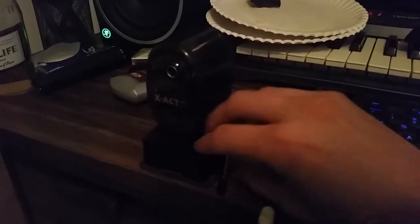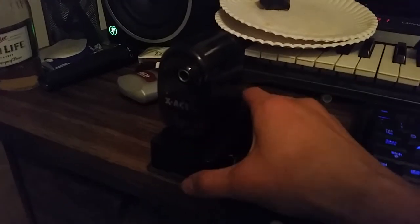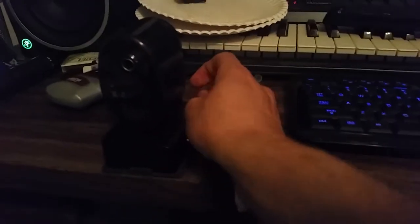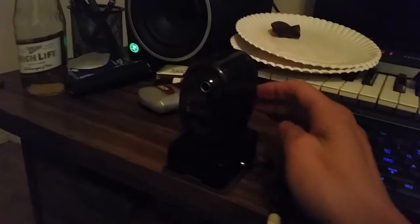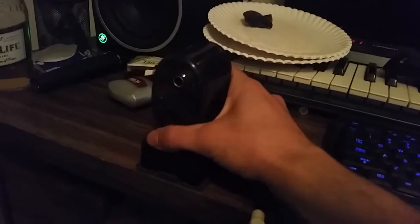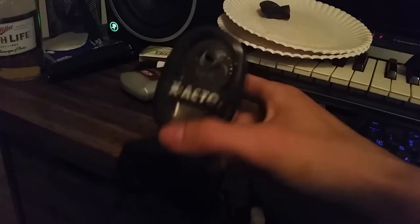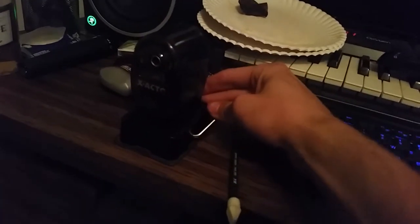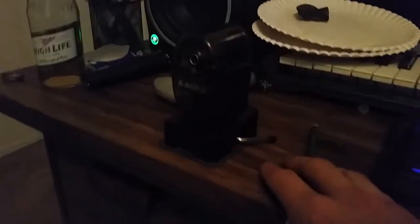Now what's cool about this pencil sharpener — there's a little lever here, and when you put the lever back, it is completely locked and loaded. It will not move from that spot unless you hit the lever back, so once you do that you have free movement again. That's pretty cool — you can sharpen your pencils and not worry about your sharpener moving around.